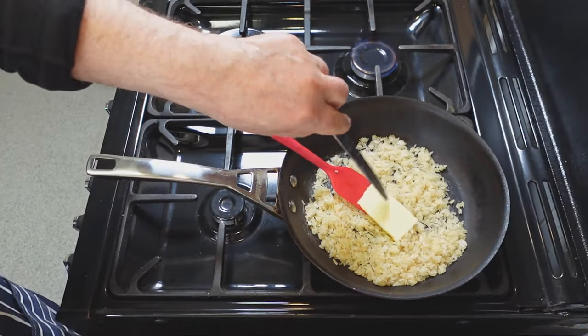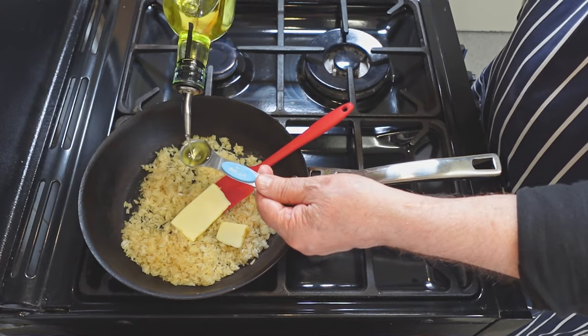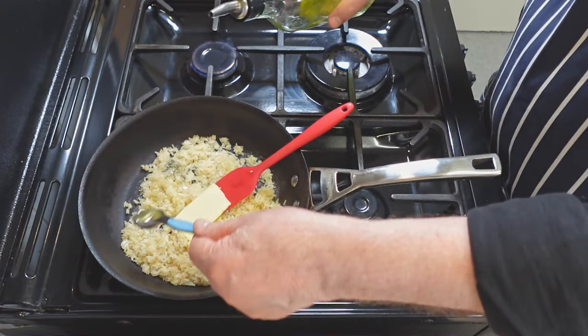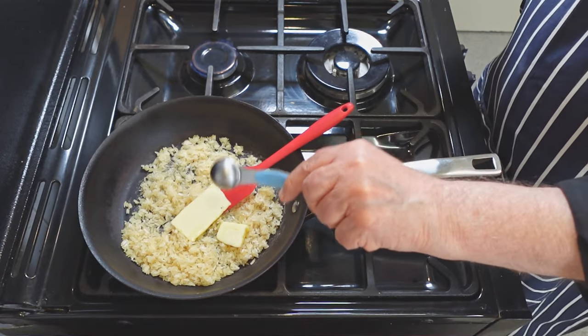Add a knob of butter and a little cooking oil to the rice. Lightly fry and sauté the uncooked rice grains in the butter and a little oil in the skillet for about 10 minutes, stirring continuously until you see the butter and rice foaming.